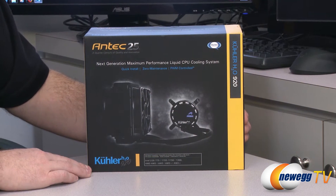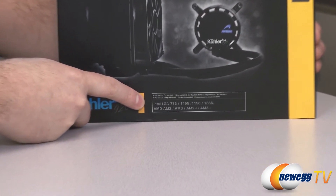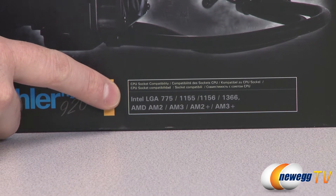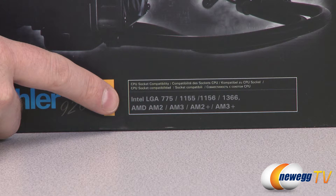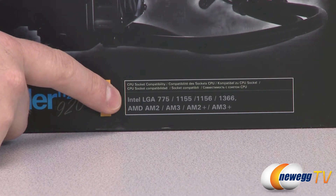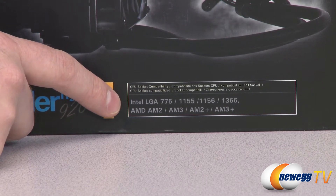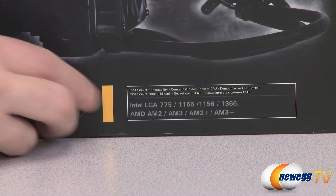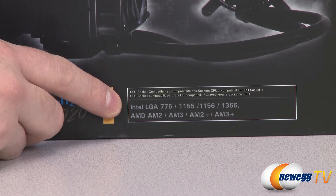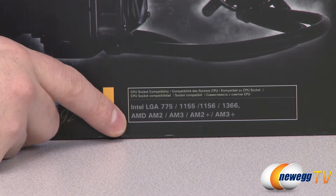Let's start off with some pertinent specs from the outside of the box. For Intel LGA sockets you have LGA 775, 1155, 1156, and 1366. There is also a bracket available directly from Antec for the 2011 socket. As of now it is not boxed with this unit, but if you have a 2011 motherboard you can contact Antec and they will send you the bracket to use it with that socket.